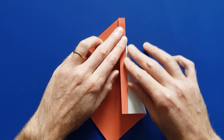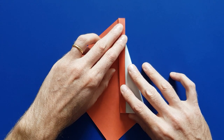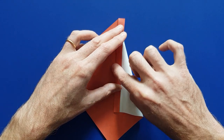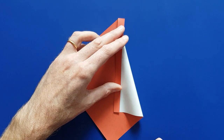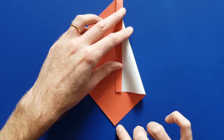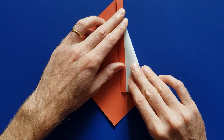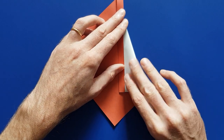Now we are going to fold the sail, and again there isn't any precise location. You can fold it so that the line reaches the edge over there, but I prefer to put the sail a little bit toward the front — like this, not too much.